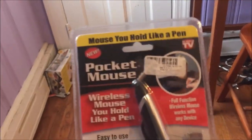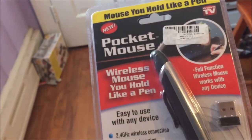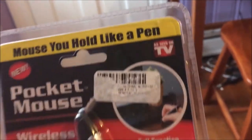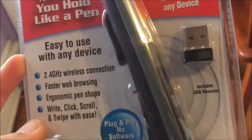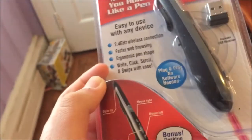Alright, so here we have a pocket mouse, which is a mouse that looks like a pen. Apparently it's been seen on TV, although I've never seen it. It's got a USB wireless connection, no software required, ergonomic pen shape, and faster web browsing.